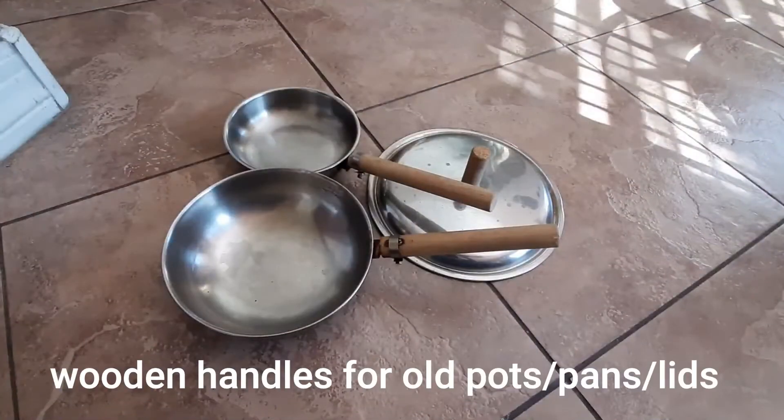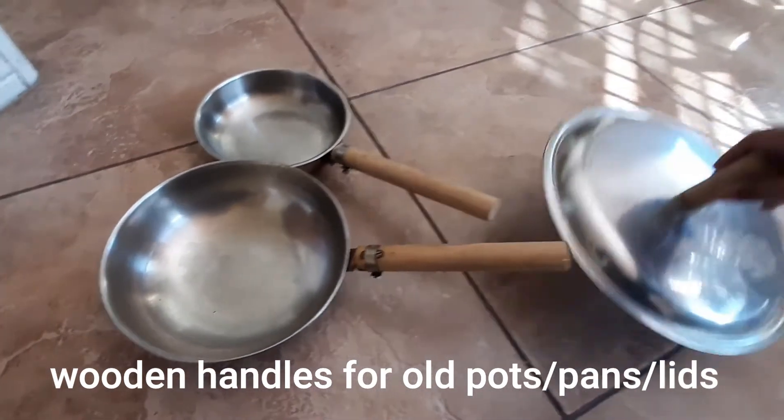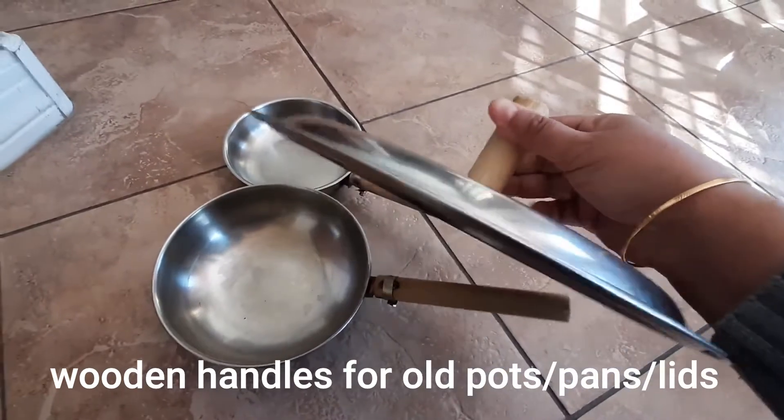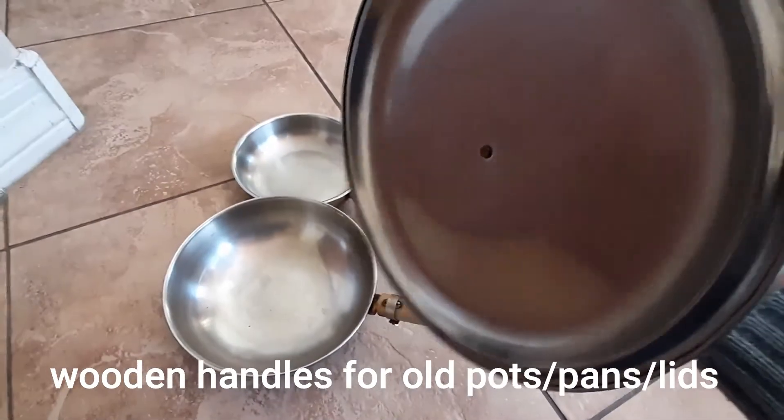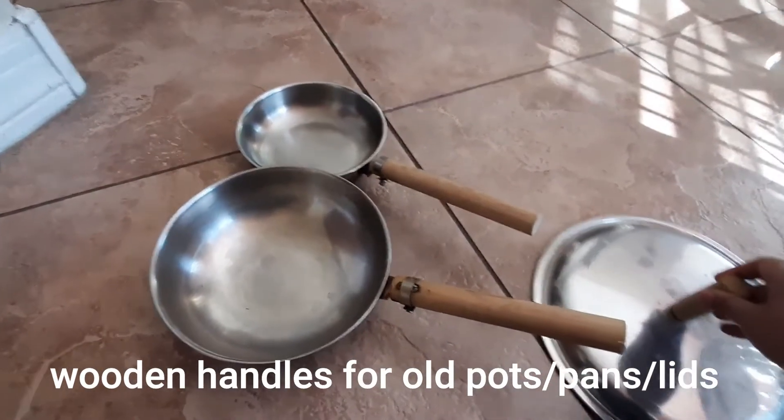You can glue the handle on it. Once you are ready, you can glue it in here and use the clip on it.